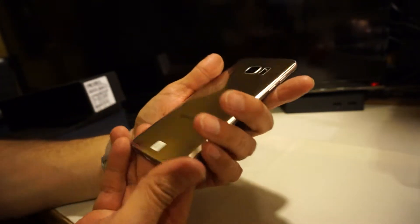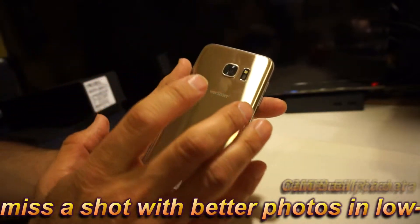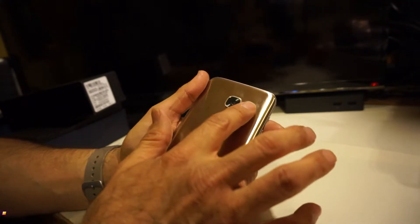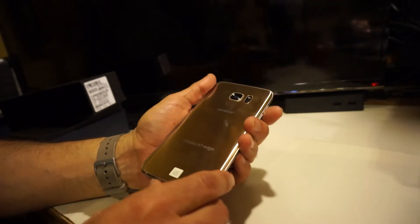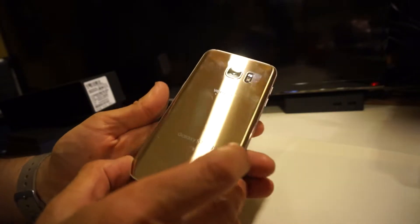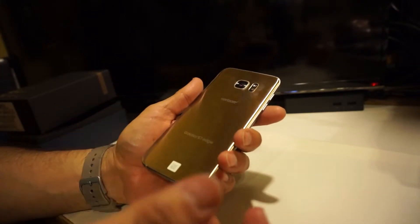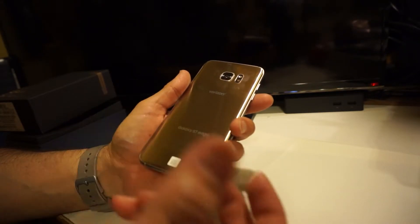On the back, it has a 12 megapixel dual-pixel camera that uses 100% of pixels when taking pictures, which is supposed to give better quality images. It still has the heart rate sensor, which also has additional functions in software — it can read your oxygen levels, stress levels, and more. This is the Verizon version in gold platinum, model number SM-G935V.